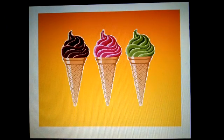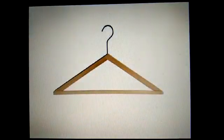Ice creams! Can you see the ice cream cones? The cones are also triangle in shape — they have three sides and three corners. This is a thing which our mamas use to hang clothes. This is a hanger, and this hanger also has three sides and three corners, so it is also triangle in shape.